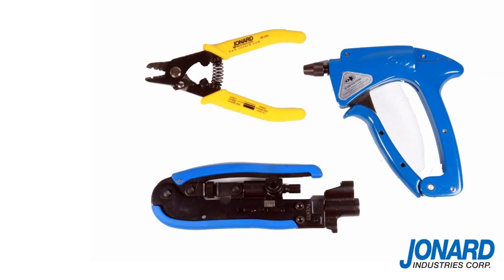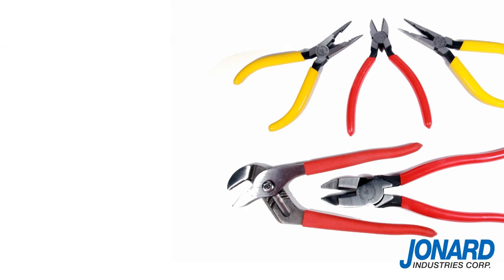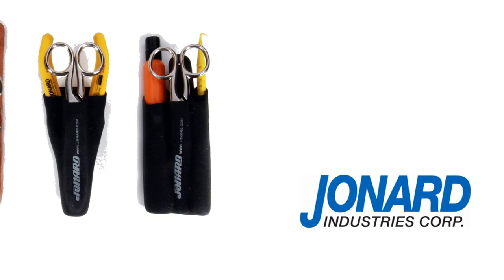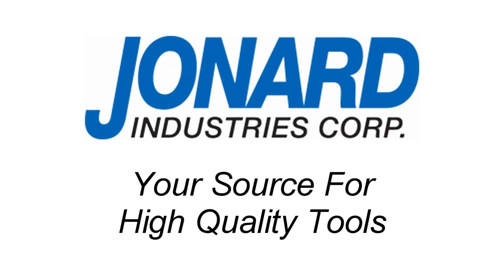Jonard Industries offers a full line of fiber optic, CATV, and other popular hand tools. Be sure to check out our tools on the web or request our catalog. We thank you for choosing Jonard Industries, a technologically advanced manufacturer and your source for high quality tools.